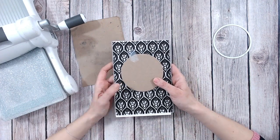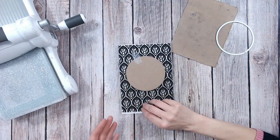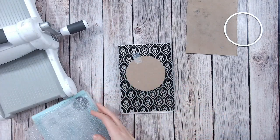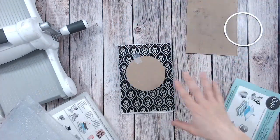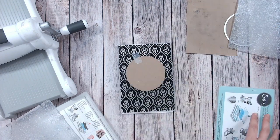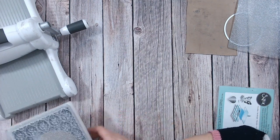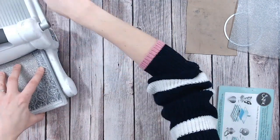Now I'm going to run that through my machine. I can't give you the exact sandwich for your particular machine because all machines are different, but for this particular embossing folder — which is a textures one from the Peacock Plume collection, I'll link that below — I'm actually going to take out quite a lot of my shim. Usually we take out the thin plate, but for this one I'm going to start by taking out both a cutting plate and the shim as well. You're better to start with lower pressure and then add pressure, adding more plates if needed.